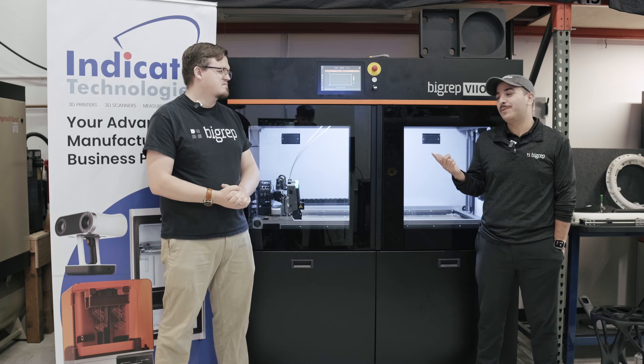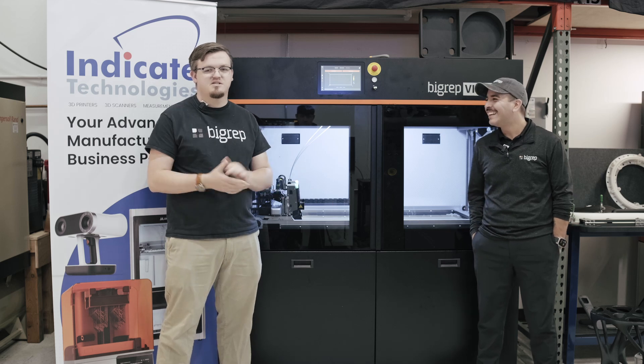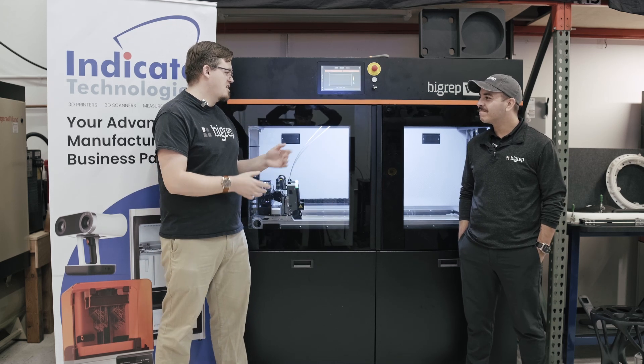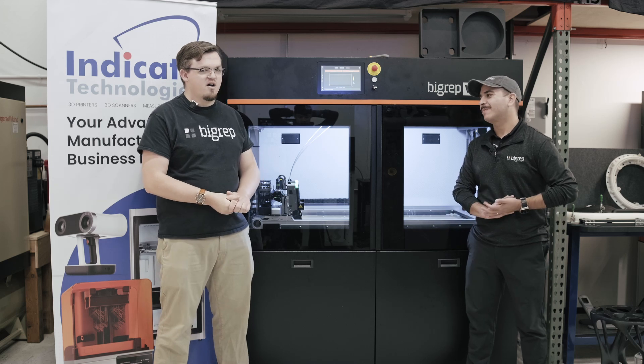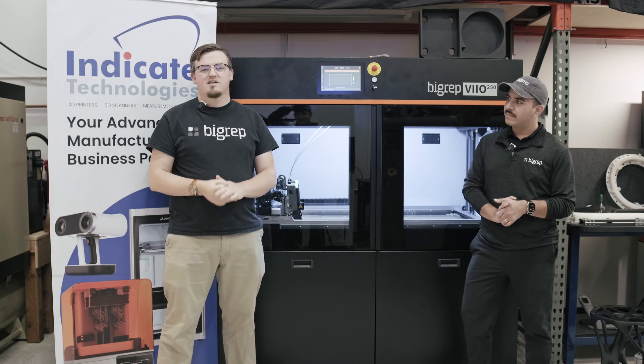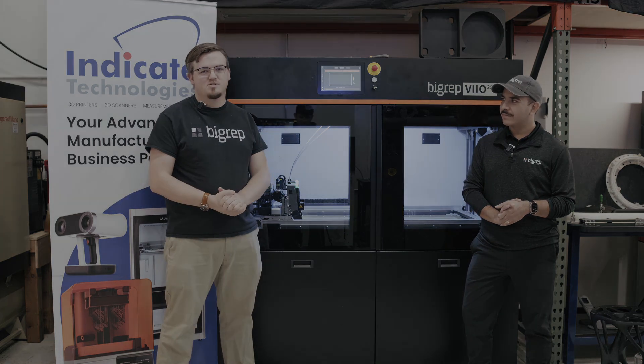And if you do have those questions, they can come to you. You can always reach out to me at Indicate. Thanks, Jason, for coming and talking about the new VIO printer — always great to have you. Thanks so much for having me. Please like, comment, and follow Indicate Technologies on all of our social media channels.